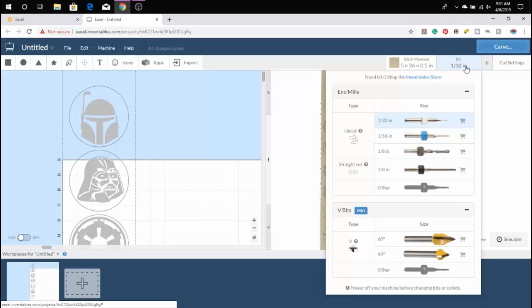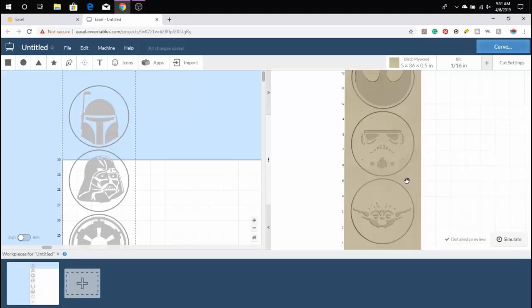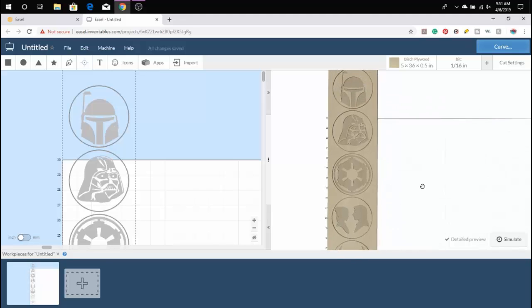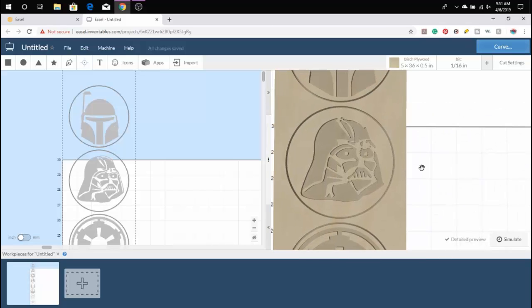Now that we have all of our images in place, you're going to want to look at your rendering in the detailed preview to make sure that the bit you're using shows all of the detail. If not, then you're going to want to go down to the plus tab at the bottom, create a new file, and copy and paste over the images that show a little less detail and change the bit setting. We'll show you how to do that here.